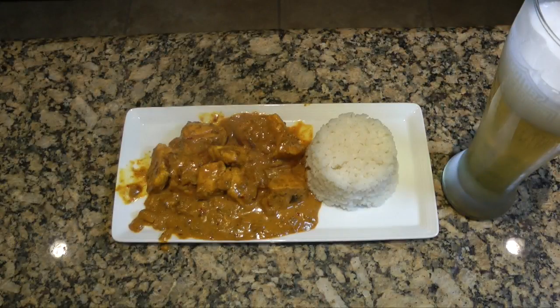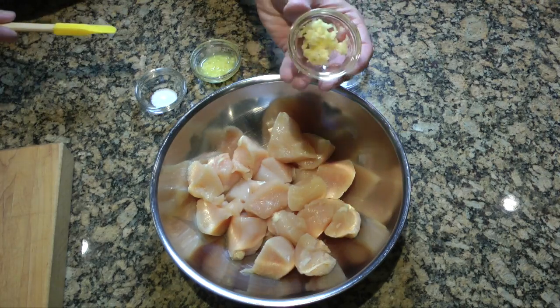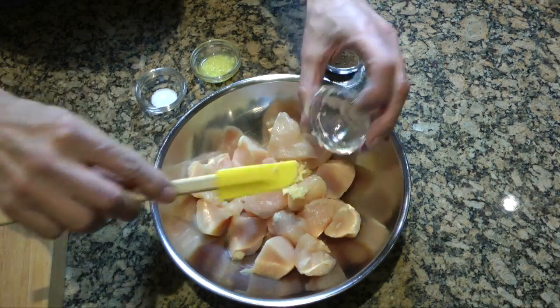Today on Cruise Man Cooks I'm going to be making my chicken tikka masala. Now this is not maybe the most traditional recipe, but this is how I do it. I'm going to start off by cubing up a couple of chicken breasts in about one to one-and-a-half inch cubes, and I've got some seasonings here — kind of like a marinade, but more of a paste you might say.